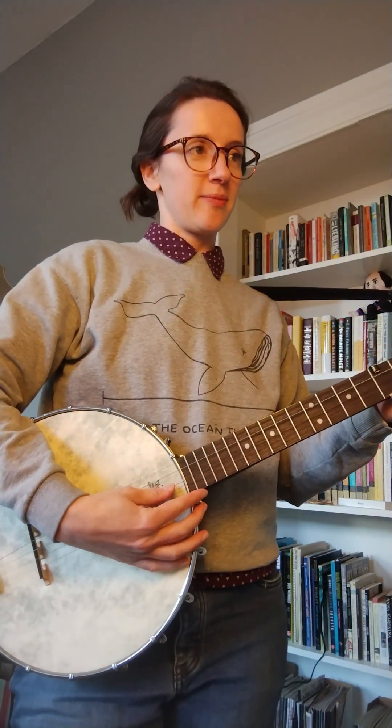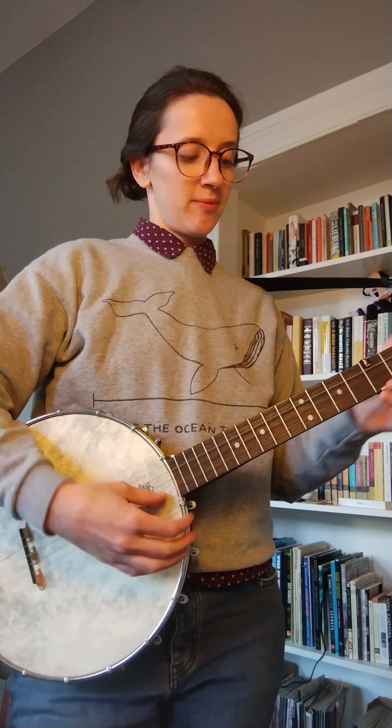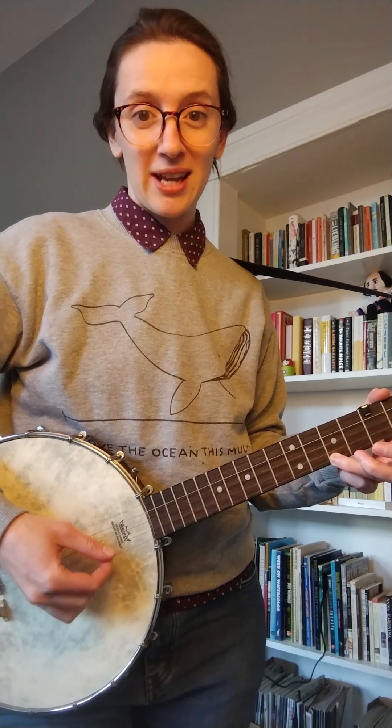Banjos have pretty strong upper partial tones. I want you to grab a pair of headphones and listen for the third partial. Here's the third partial — listen for that.